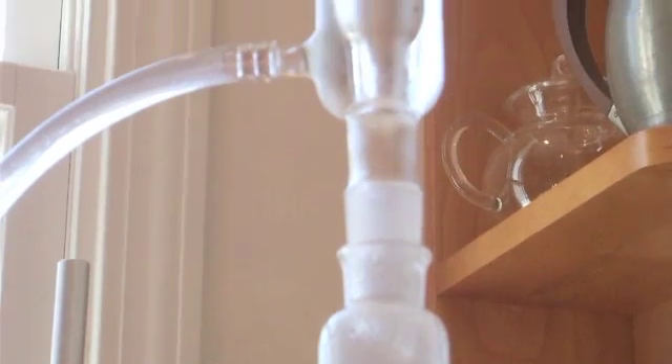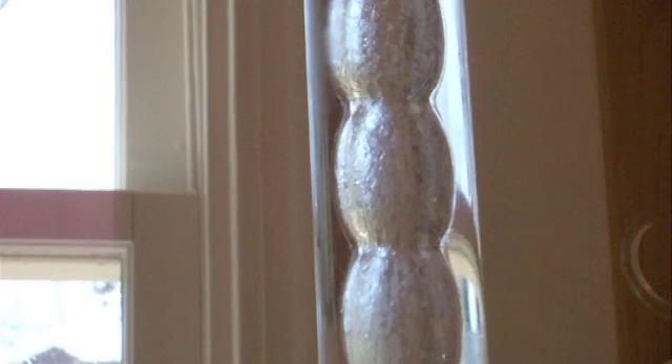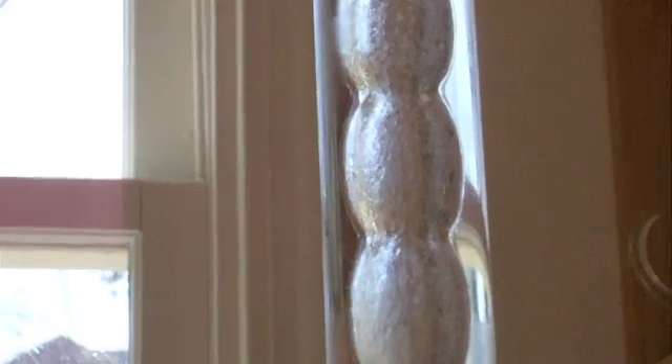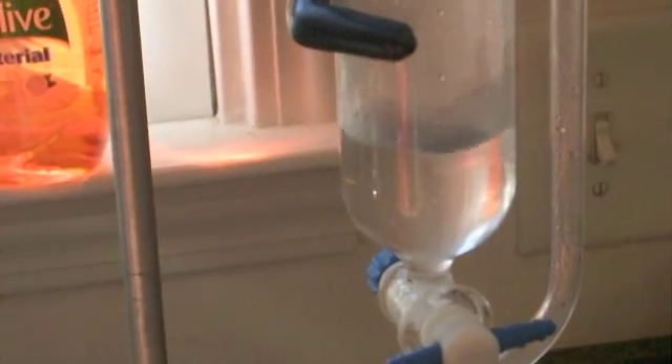We should start to see our first drops condensing in the condenser and running into the collection vessel — the separatory funnel. There's our oil and water condensing in the condenser. And if we just move down, you see it dripping down into the separatory funnel.